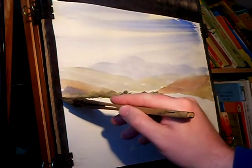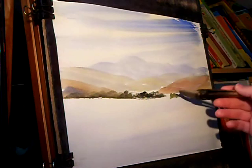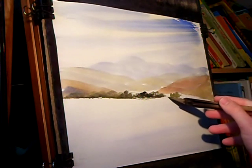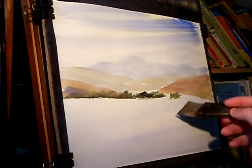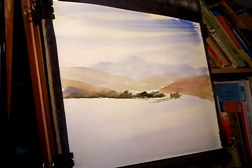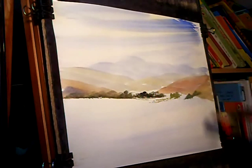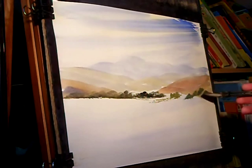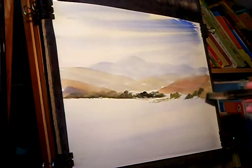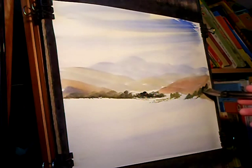Just simple trees going in, mainly with the corner of the Haik brush, trying to keep it fairly straight at the bottom. A few more on the other side, and then a few more going up the hill on that far side again. Just the corner of the Haik, mainly Lemon Yellow with Payne's Grey to make a really rich green colour.